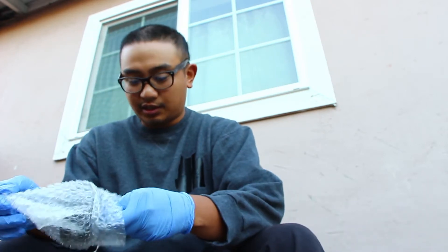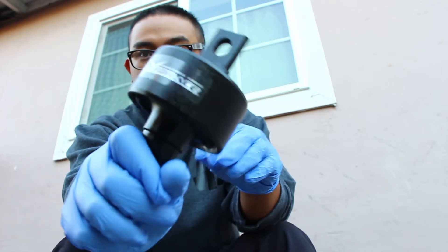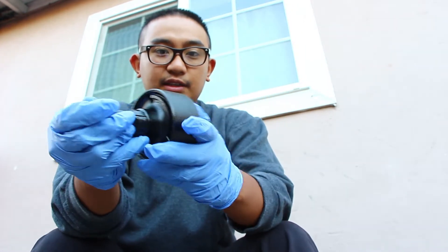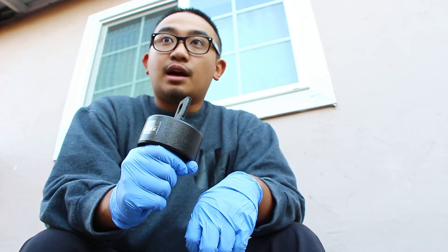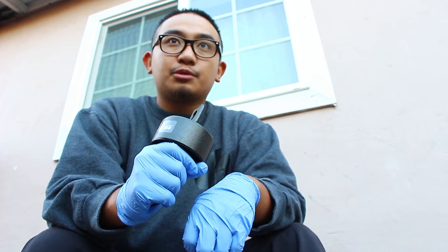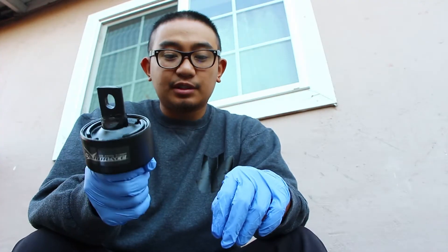So basically this is how it looks. Nothing special, nothing too crazy - supposedly it's very strong, that's the reason why I got this. I heard other Energy Suspension trailing arm bushings squeak a lot and they don't really last long - don't quote me on that, just because of what other people have said online.